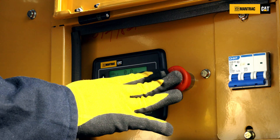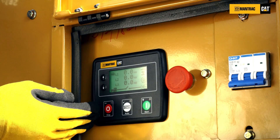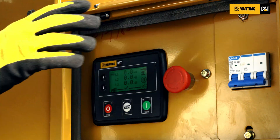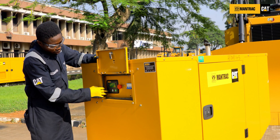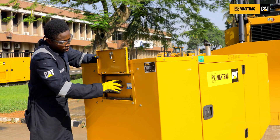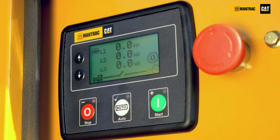For example, if you engage the emergency button, you can see this red light blinking at the stop button. You cannot reset the panel until you have disengaged the emergency button. If you try to press the red button twice, it will not clear until you turn it clockwise and then press the red button twice. The alarm will disappear and the red button will stop blinking.